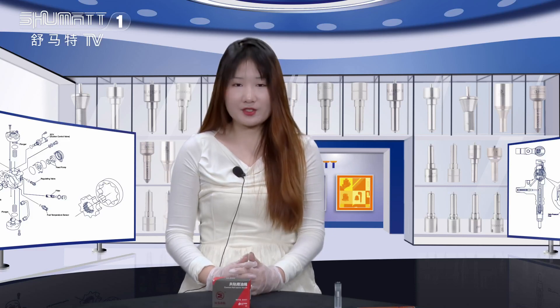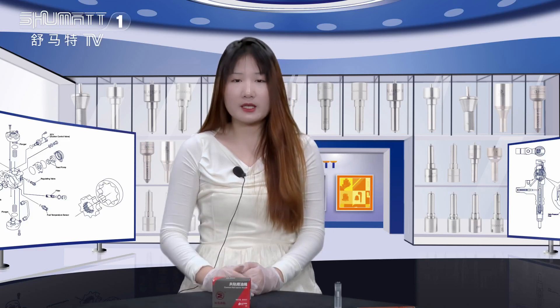Hello everyone, welcome to Ashumata's channel, I'm Caitlyn. Our company specializes in Comreal diesel parts and today I would like to show you our Inject Nozzle. Now follow me, let's see it together.